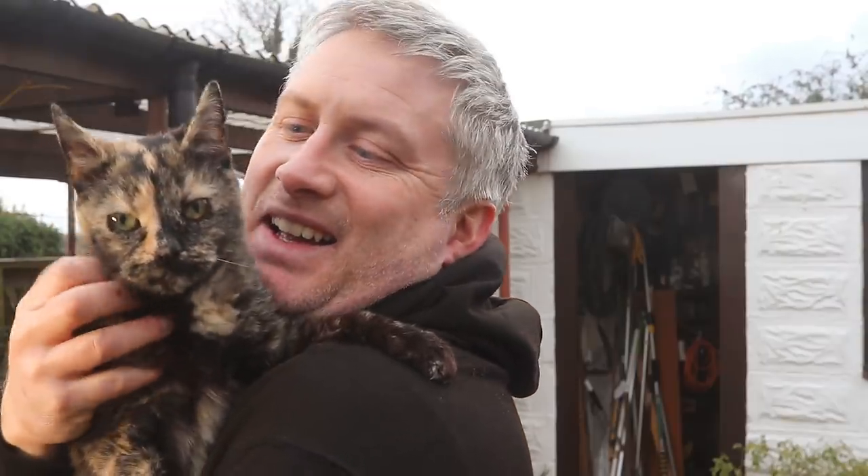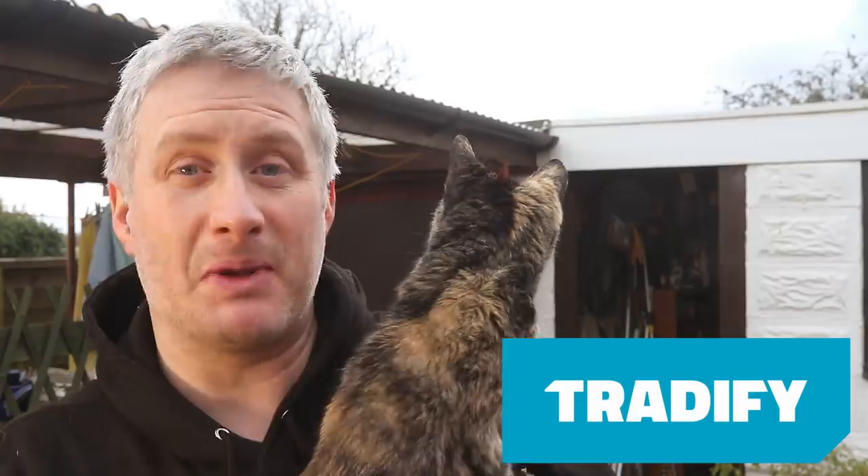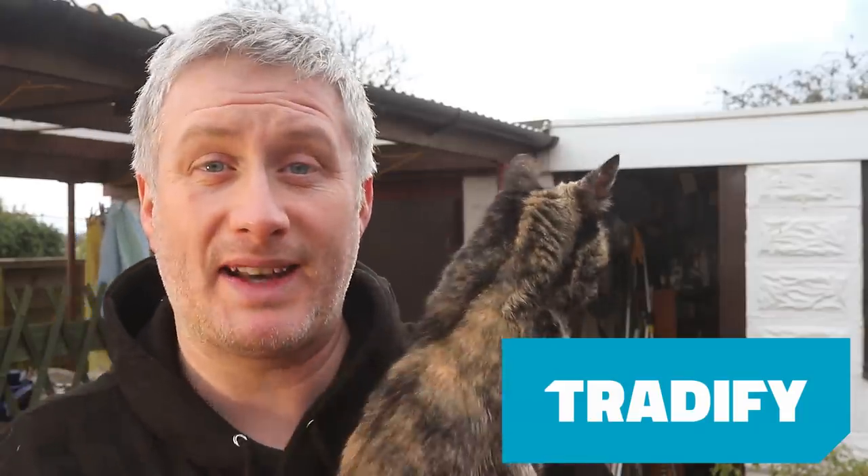This is Gypsy the Cat. This video is sponsored by TraderFi, an all-in-one job management application for busy tradespeople, available on both mobile and desktop apps.